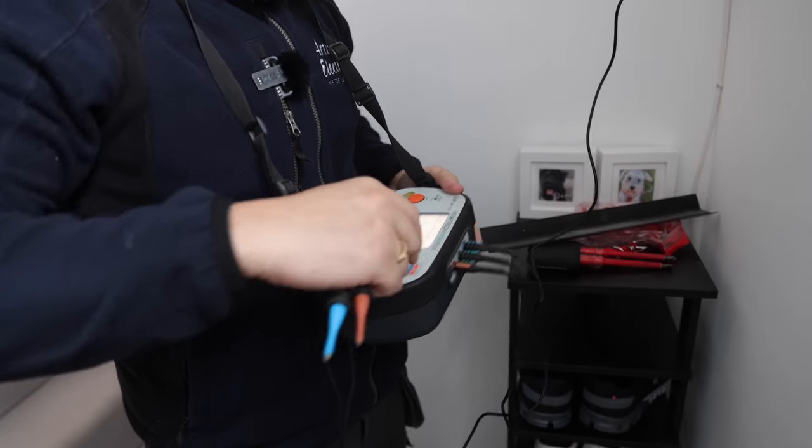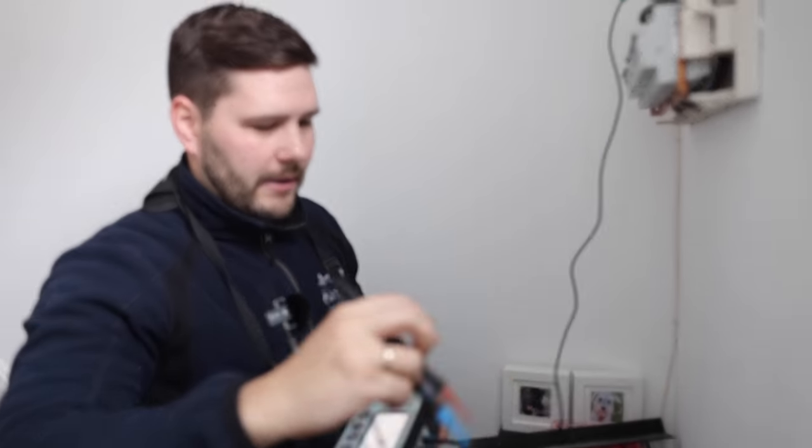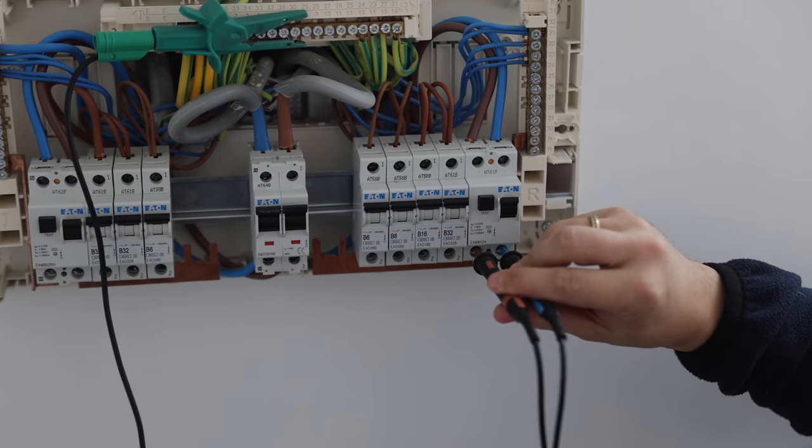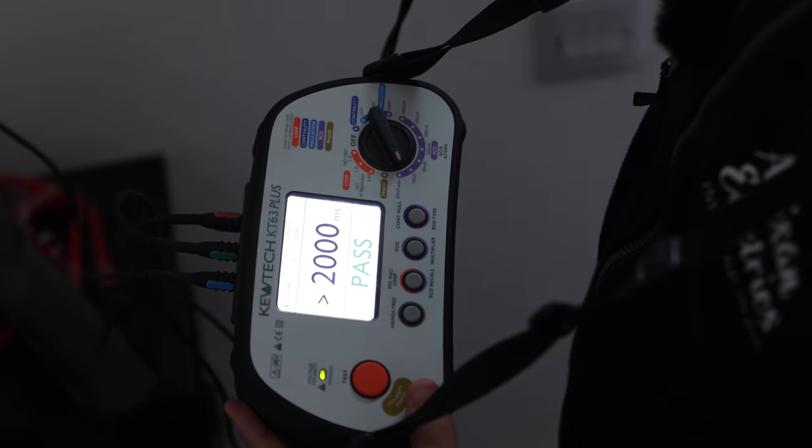So, the RCD test — obviously check the RCD, that's type A or type AC. Connect to the line and neutral into the RCD, put it on auto, and that should run through the whole cycle.